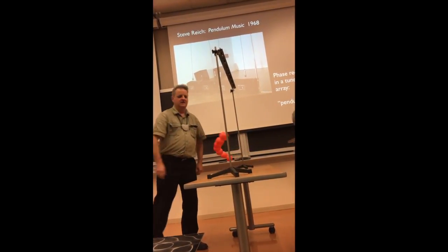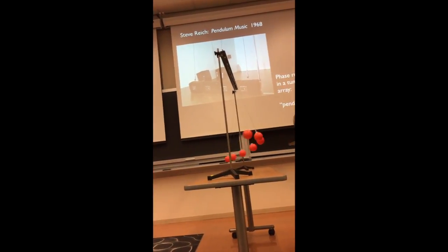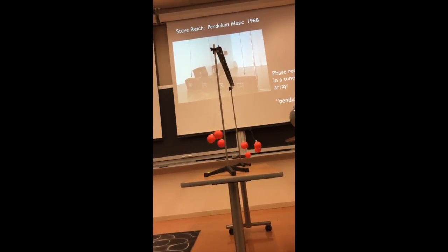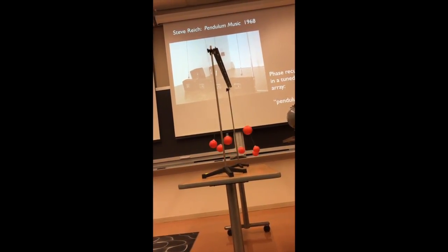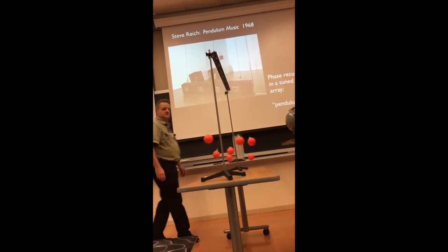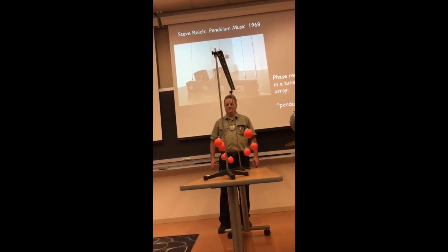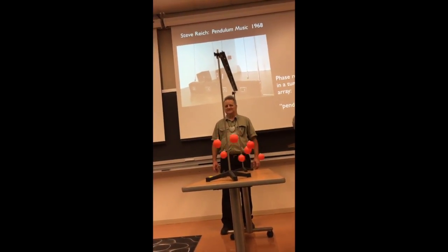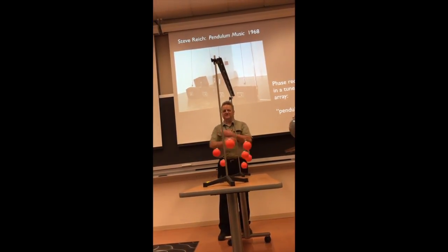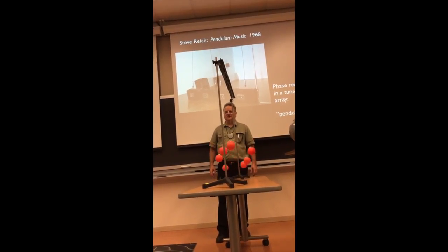So you see they swing together at first, and then this one swings a little faster because it's shorter. They oriented it that way so you can look at it from the end. So clearly we should do this with the speakers under it and listen to what it sounds like. About here you get an interesting effect where they're kind of out of phase with each other — every second one is out of phase — and then they fall back into phase again.